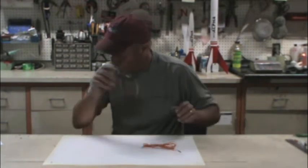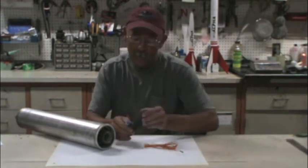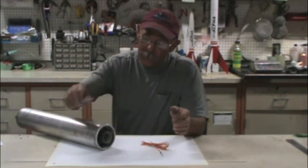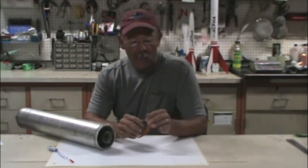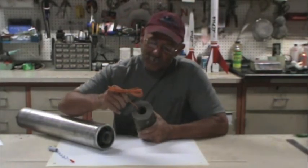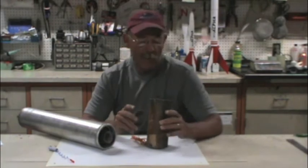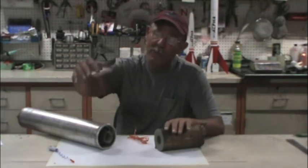I'm going to talk tonight about igniters and how to augment them for lighting either 3-inch or 4-inch M motors. First, there's a difference between an e-match and an igniter. E-matches are usually used for smaller motors that have a pellet in them or for ejection charges. An igniter is meant to light the motor and goes up into the core. We're going to use two igniters and augment them with some sea star propellant.